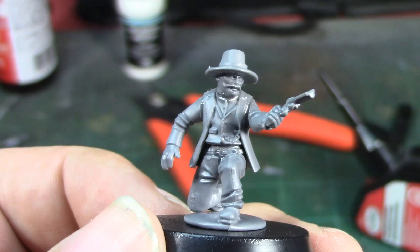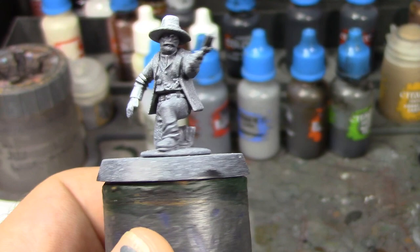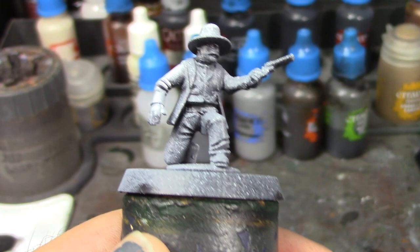We're back and Morgan Earp is all Zenith primed and ready for paint. He's looking pretty good so far — I think he's going to look pretty good when done. I was looking over pictures from Tombstone on Pinterest and found out a lot of what he's wearing is black.